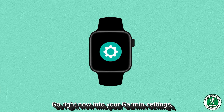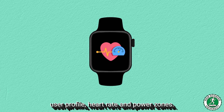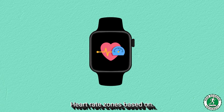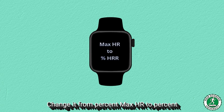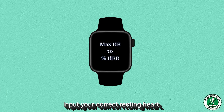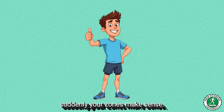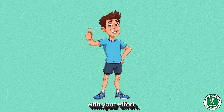Go right now into your Garmin settings: User profile → Heart rate and power zones → Heart rate → Zones based on. Change it from % Max HR to % HR Reserve. Input your correct resting HR. You will see that suddenly your zones make sense. Your training will feel aligned with your effort.